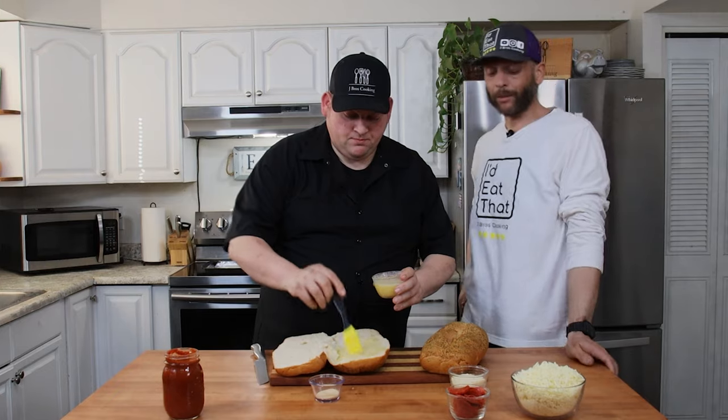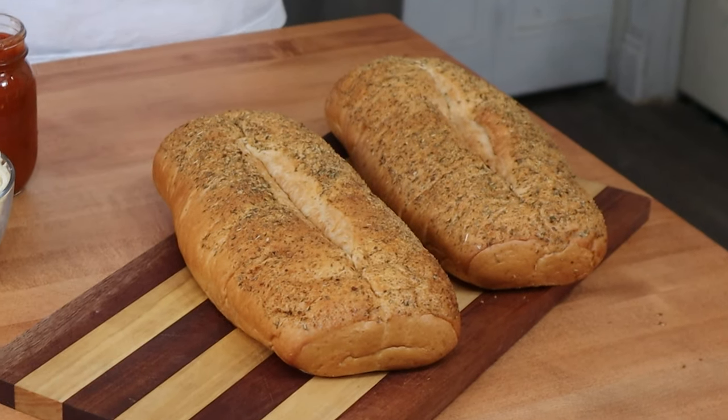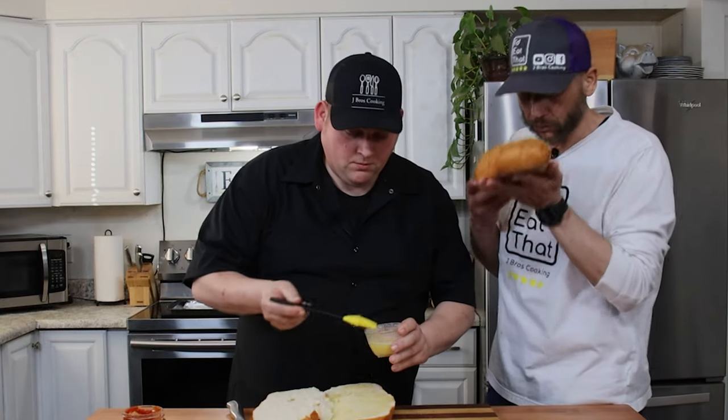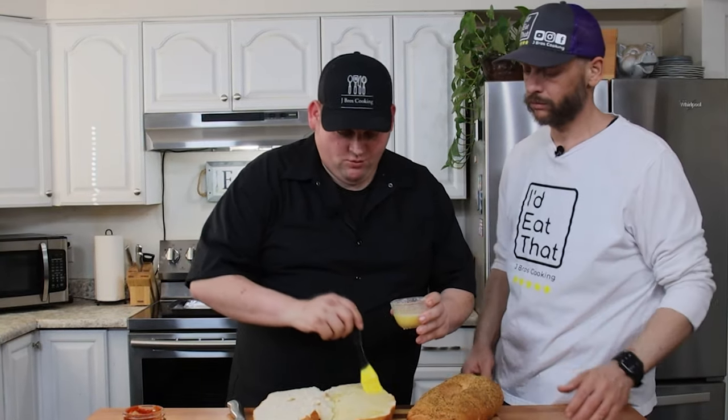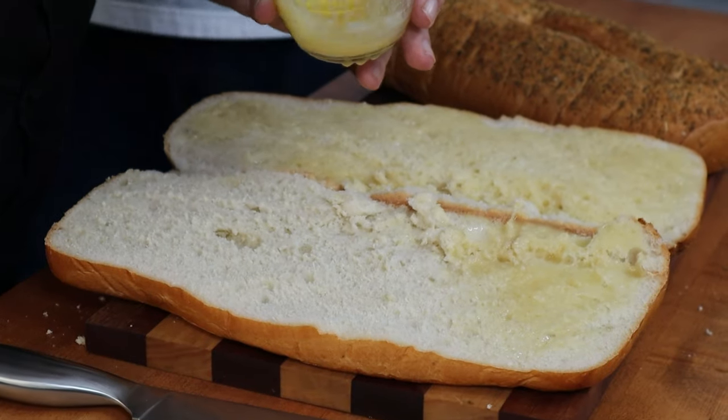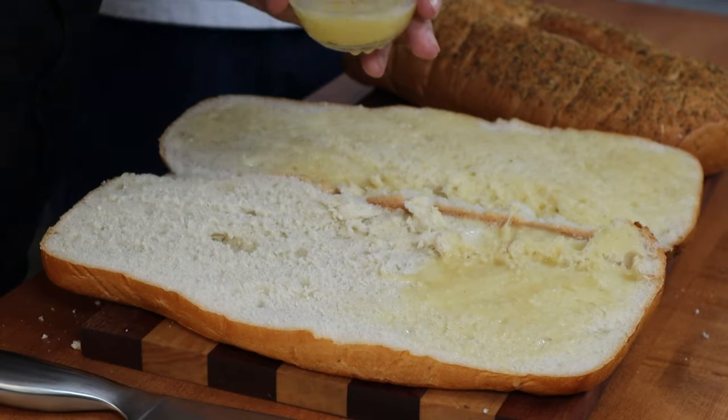The bread we went with today is an Italian herb bread, so we figured it's pizza — let's give it a try. Joe said he's had it before and it has a good smell to it. This bread is from Walmart, and something about their bread is always pretty good. It's cheap too — this is a dollar.